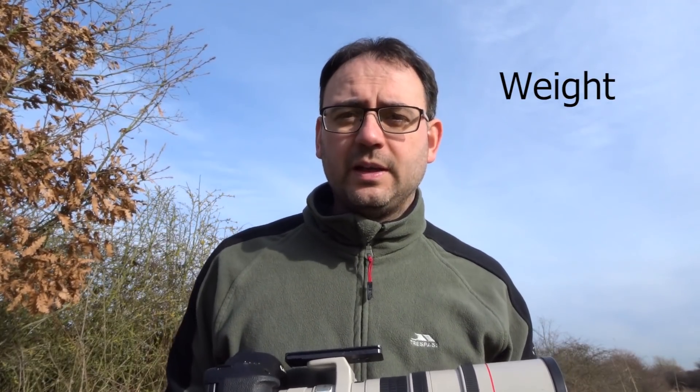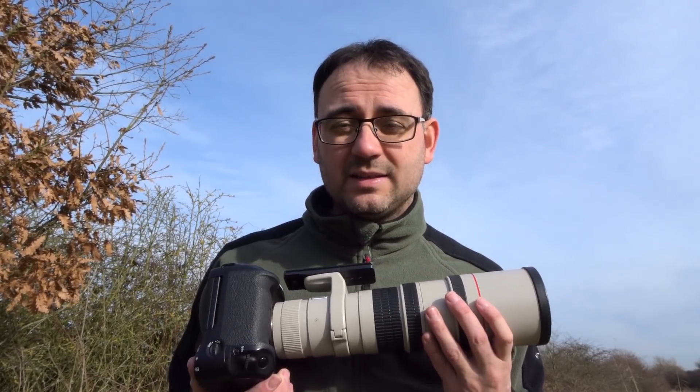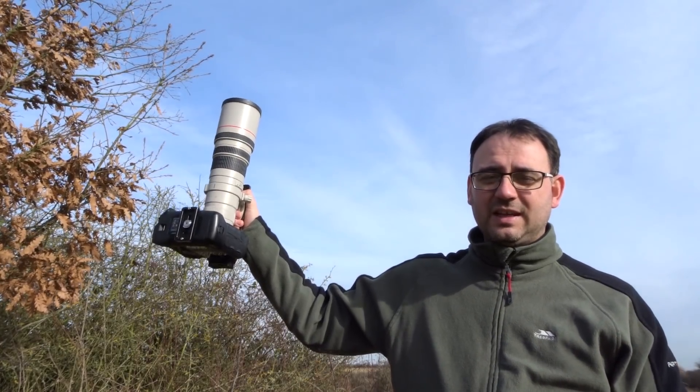If you've got a 500mm or a 600mm, you're going to very quickly notice how heavy that is to lug around all day. This 400mm f5.6 — one of the best things about this lens — it's actually really light. You can carry this around quite easily for most of the day. And if I hold it in one hand with the camera body attached, you can actually see how light it is.